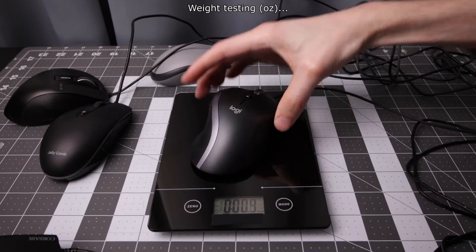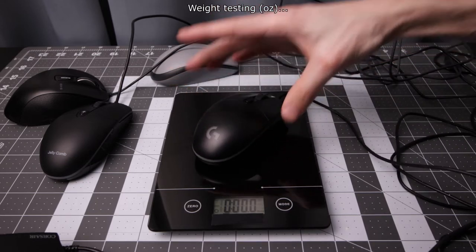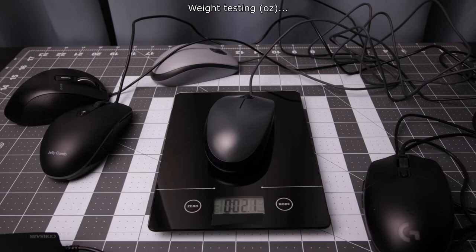Logitech 1 is at 4.2. The Logitech gaming mouse is 2.8. And then the old M100 is 2.1.